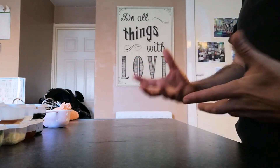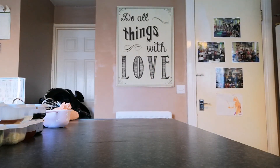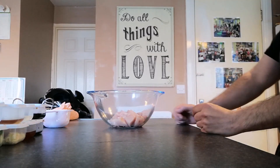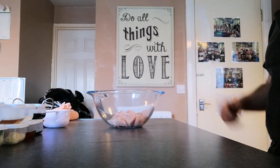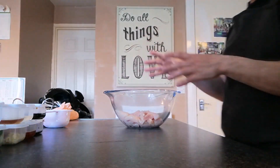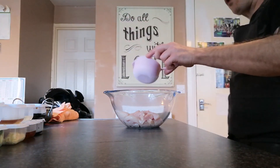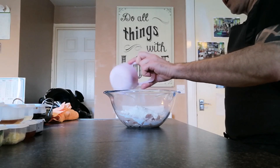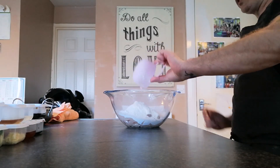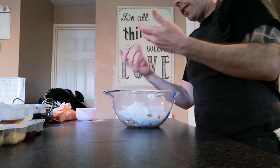I've done a bit of work off camera just to speed the process up. I've used three chicken breasts here in a pyrex bowl — they're about 170 grams each. Once you have the chicken chopped, all we're going to do is add the flour to it. It might seem like a lot of flour but you really want this to combine well so it doesn't come off when it's in the pan.